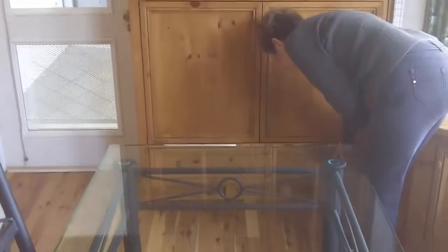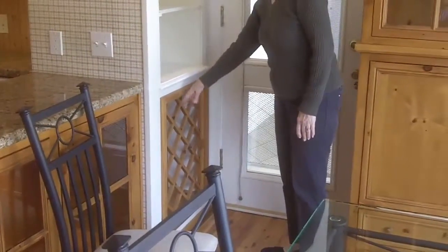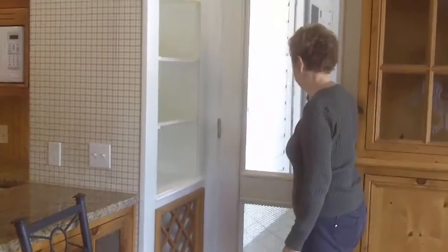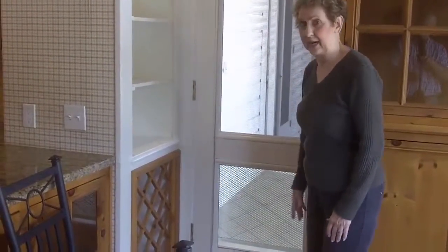Down here you put your placemats and anything else — hot holders and so on. This used to have a door on it; we took the door off and made a wine rack here. This area used to be all paneled; we took the panels out and put in thermal panes, and all the windows in the kitchen got thermal panes too.